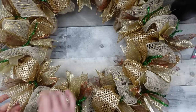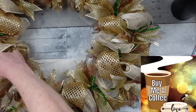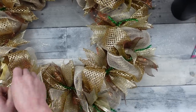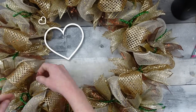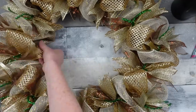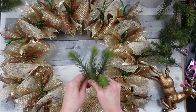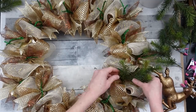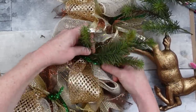Continue all the way around fluffing, touching, and moving everything — make sure you don't have any folded-over pieces because they can get jammed together. Have intention with everything you touch. I'm taking these little greenery picks and folding the stem on itself and twisting to make a little loop. That gives me something bigger to wrap around the wire so it won't slip out and I don't have to use a ton of hot glue — which can also damage your deco mesh, so keep that in mind.